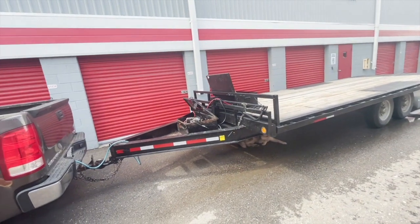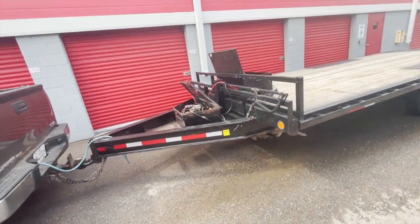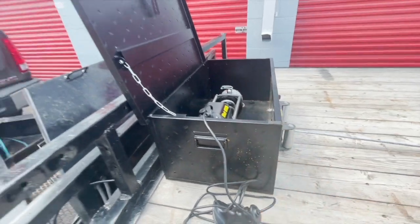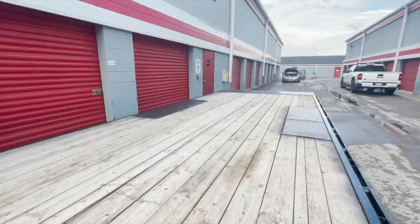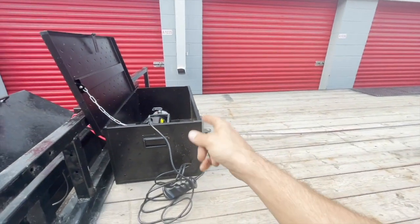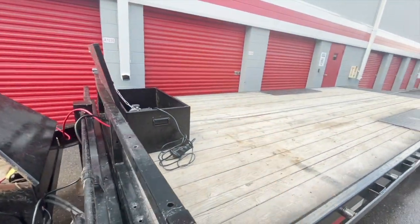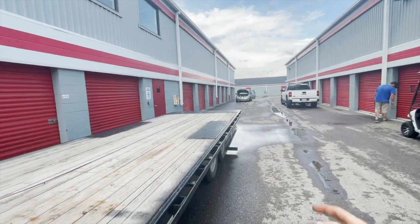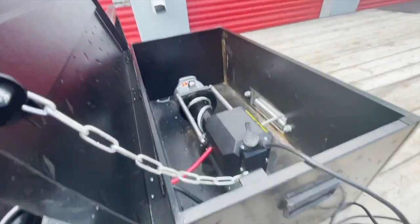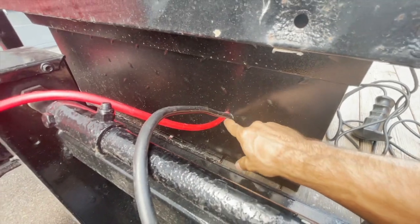First time using this trailer — finally got the winch attached. Put it inside the box, bolted it down, and pulled the cable all the way out back to the van. First time you use the winch, you're supposed to unravel it completely and tighten it back up so it's tightly wound. We're going to use the van as weight. Just got it all bolted down and cut a small hole in the back for the wires.